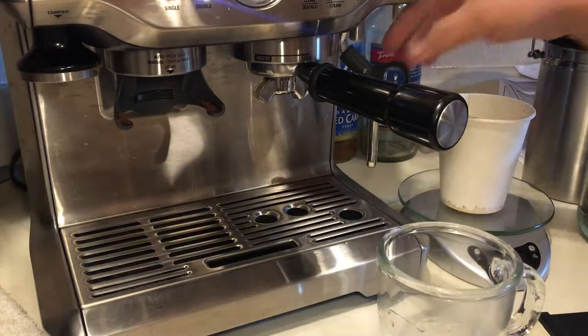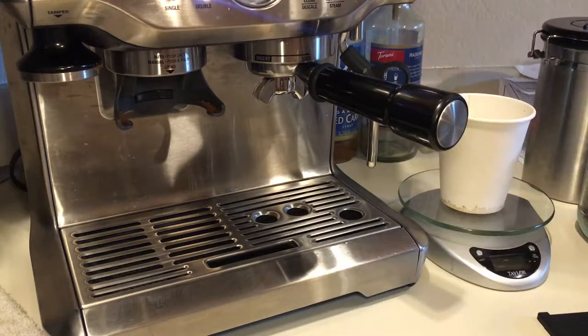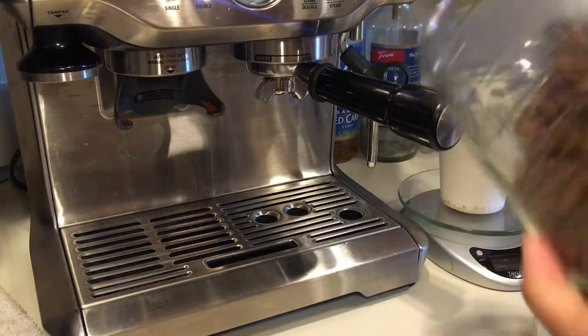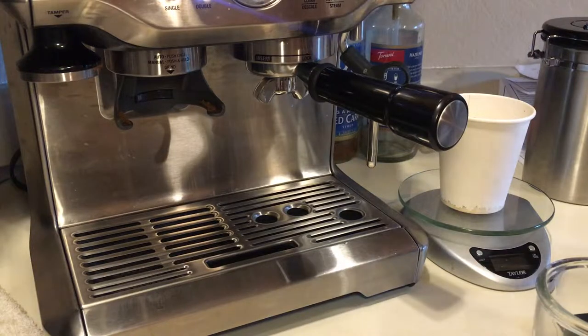Good morning everyone. Today I'm going to pull some shots using beans from episode 6. This is a fresh roasted beans from Kona. Let's give it a shot.